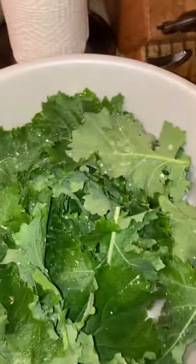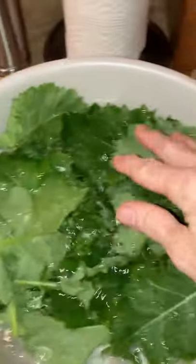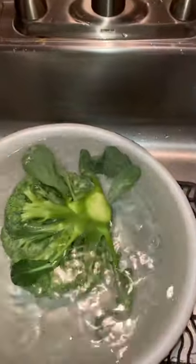After it's soaked for 30 minutes to an hour, you'll rinse it off really good with cold water to get the salt off. That's all there is to it. Until next time, enjoy your vegetables. God bless.